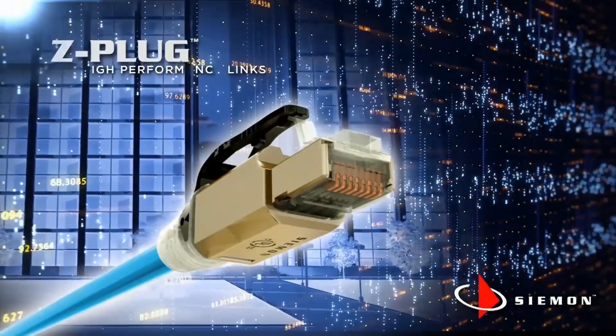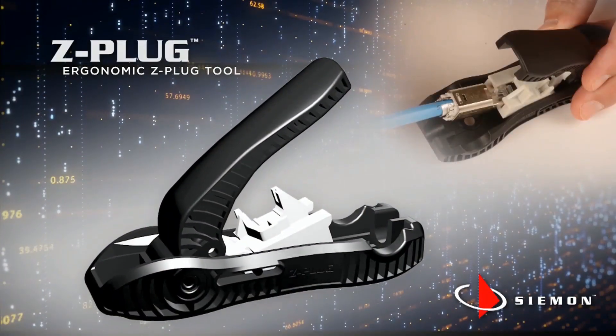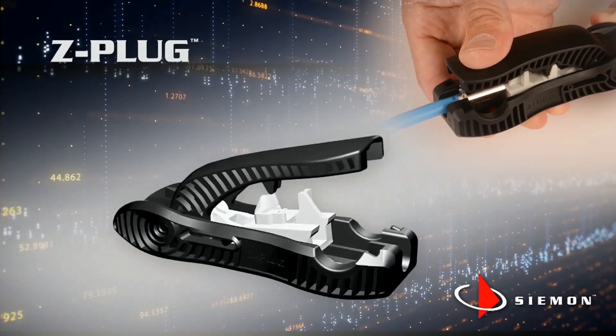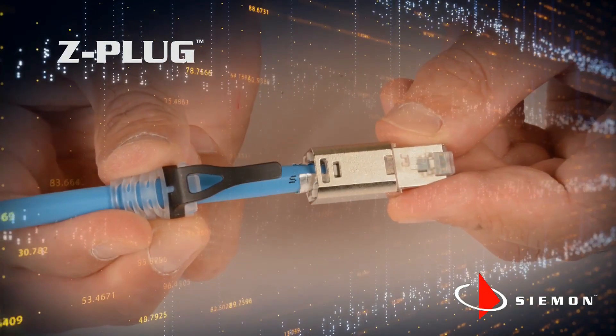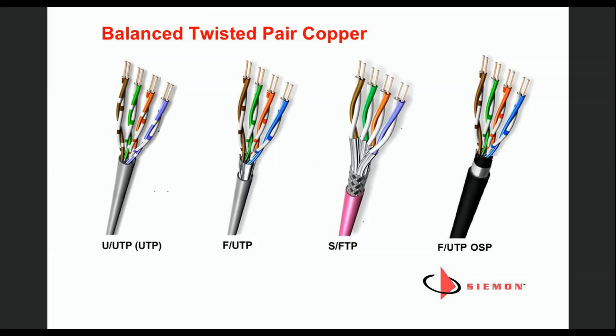Siemens' new Z-Plug offers quick, reliable Category 6A field termination using a termination module that is compatible with a wide range of cable types and gauge sizes. This video details the step-by-step termination of the Z-Plug, including cable preparation variations for several common four-pair cables including shielded, unshielded, and outside plant constructions.